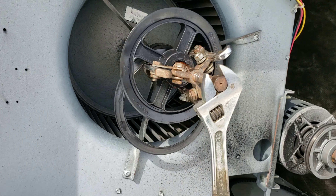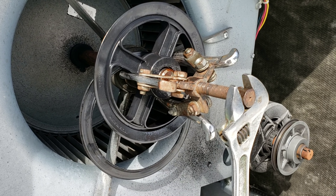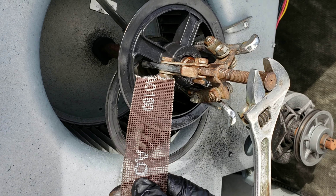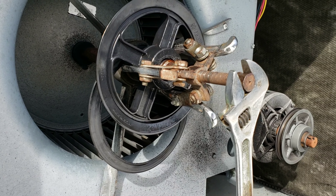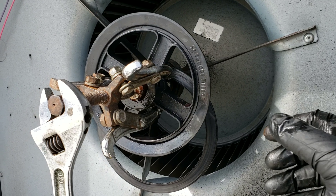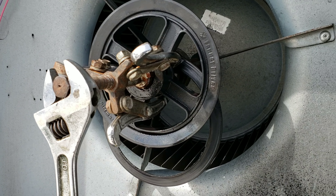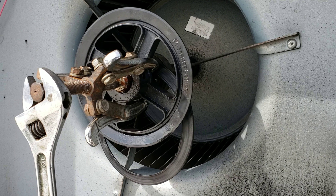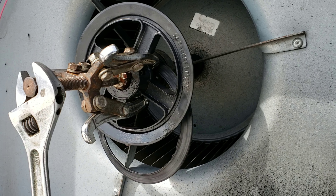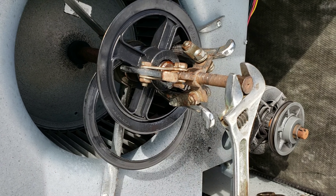We shouldn't have too much more issues out of this. I've been fighting this thing a little while, but I move it a little bit, hit it with the oil, sand down the end of the shaft a little bit so this thing slides off easy. Because the fact that it is plastic, you can't just go ham on it like a metal pulley — you got to take your time with it. Hit it with the oil, turn it a couple times, hit it with the oil, let it sit, come back. It's a process, but we're gonna get this thing up and running.